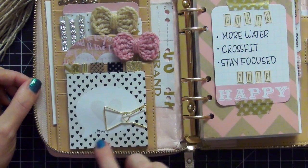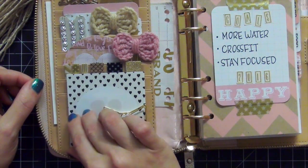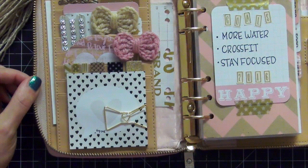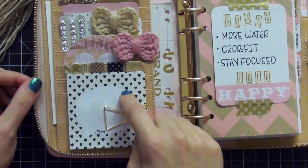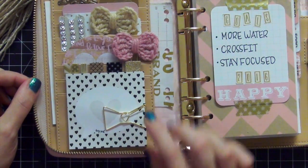I also have this Planner Society notepad right here and I've already used three sheets from it. I'm so proud of myself — I've already put my goal into effect of no hoarding planner supplies.